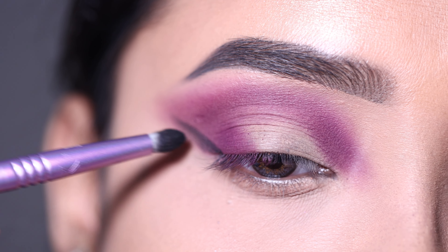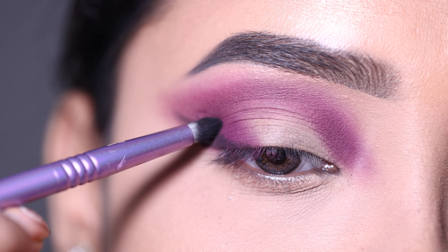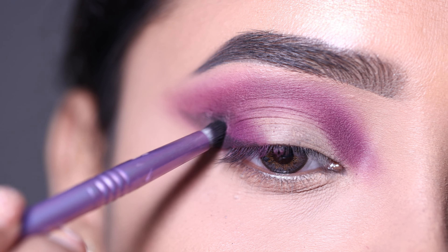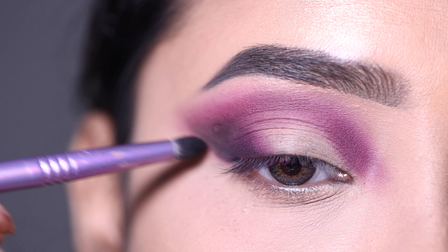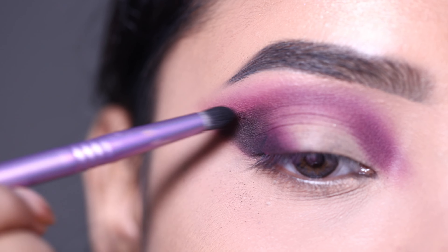I am going to apply the black shadow with a pencil brush, placing the shadow on the outer V first. When the product gets lighter I'll bring it into the crease. I'm using a small brush here because I want to place the darker colors with precision.